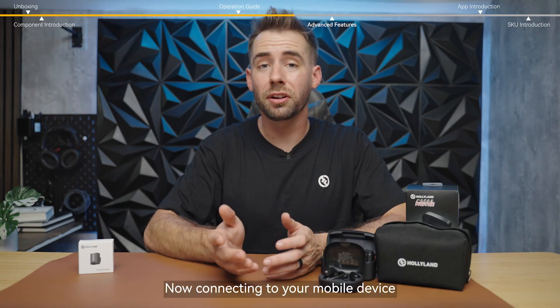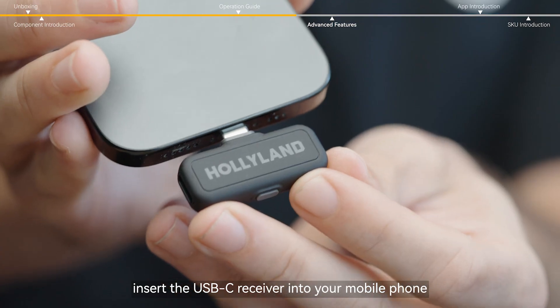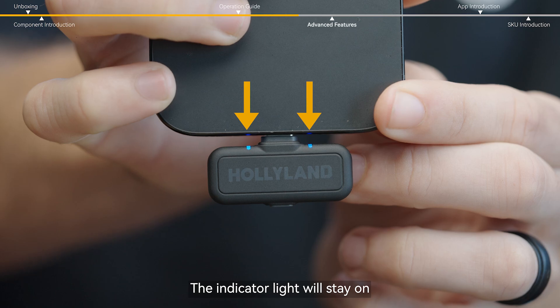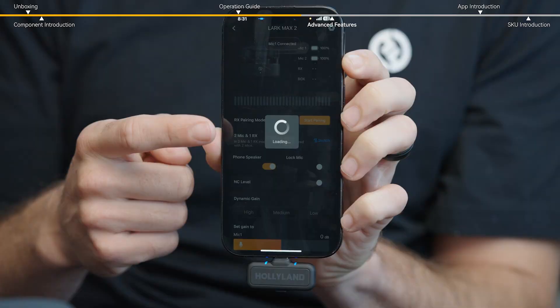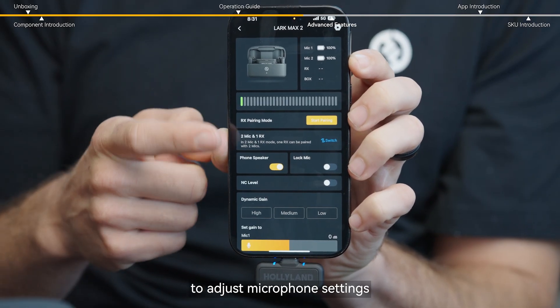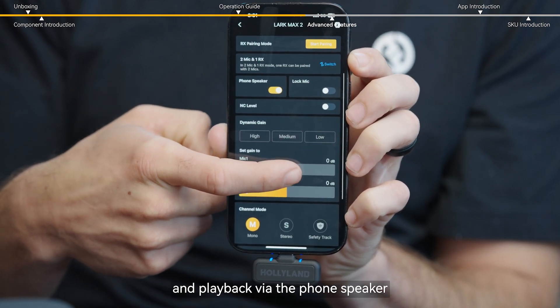Now, connecting to your mobile device. After turning on all devices, insert the USB-C receiver into your mobile phone. The indicator light will stay on, indicating the system is working properly and audio is being received. You can also download the Lark Sound app from the App Store to adjust microphone settings, such as output volume, noise cancellation level, and playback via the phone speaker.